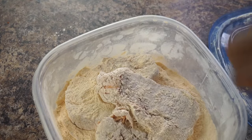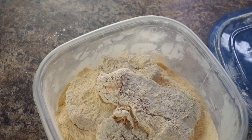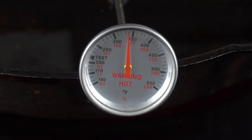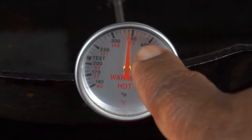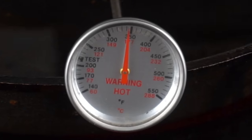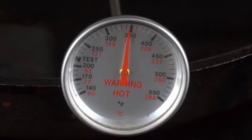Alright, so I got my skillet on the stove with some vegetable oil. You want your temperature to hit at least 350 before you start cooking. So we're right at 350 — I'm going to go ahead and start frying up this here pork chop.